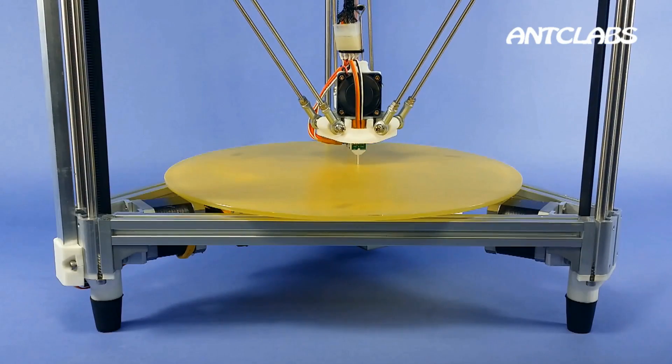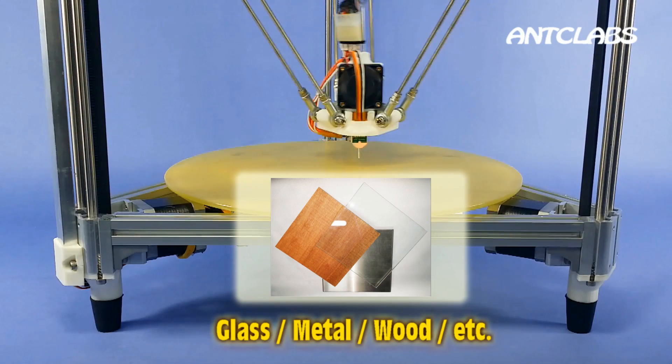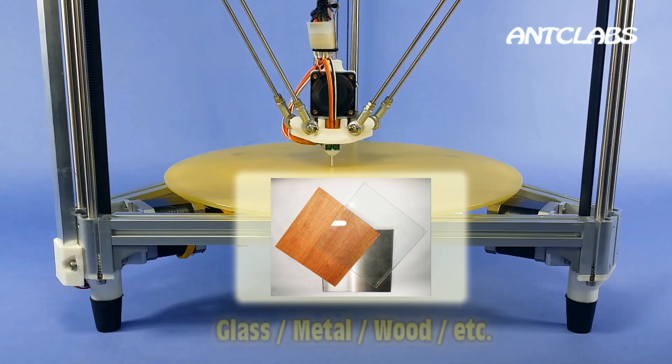BL-Touch works perfectly on every bed material — for example, glass, metal, wood, and soil.